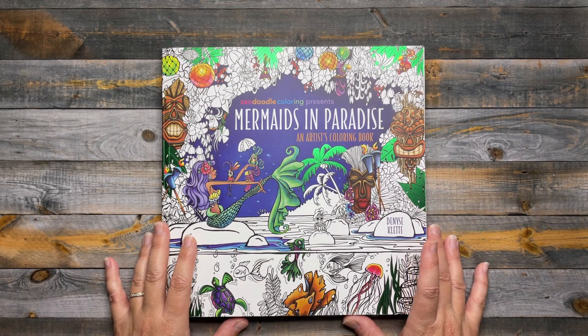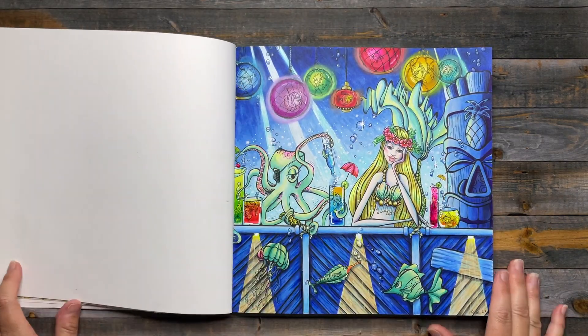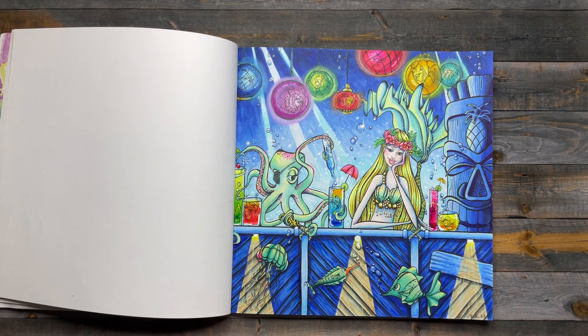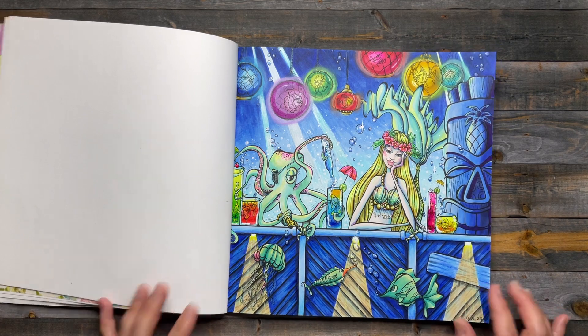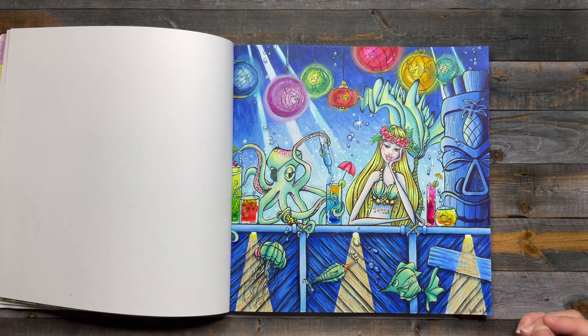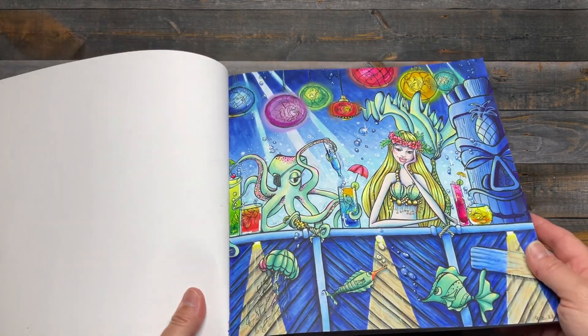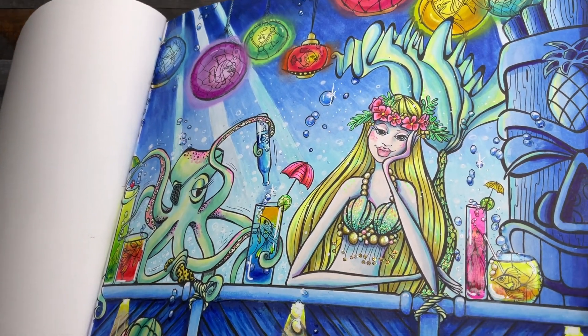This is Mermaids in Paradise by Denise Klett, and I did this page — it's an underwater tiki bar. I was inspired by an actual tiki bar that I went to in my town called Undertow. I won't go through everything, but go check out that video where I share pictures and how I completed the page. Lots of things used on this: alcohol markers for a base for pretty much everything, color pencils for shading, paint pens, and oil pastels for the fish. I also used sparkly accents like Wink o' Stella and Stickles, and a glaze-type medium inside the bubbles and glasses.